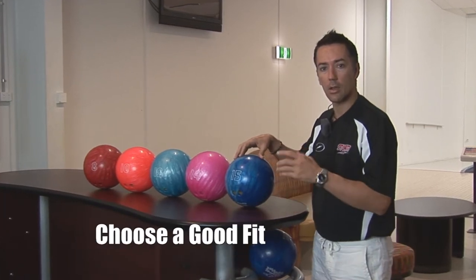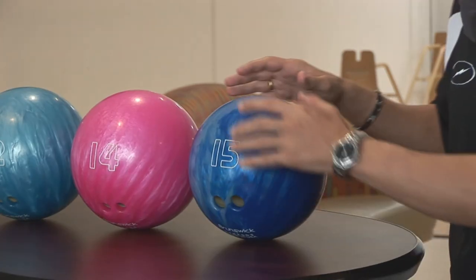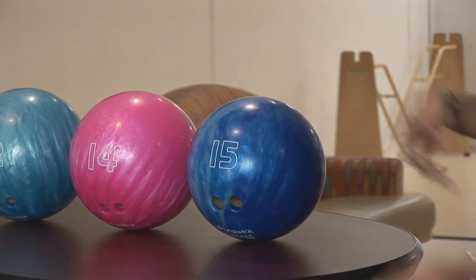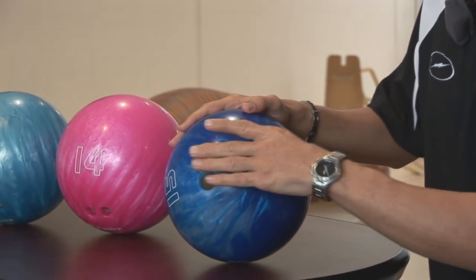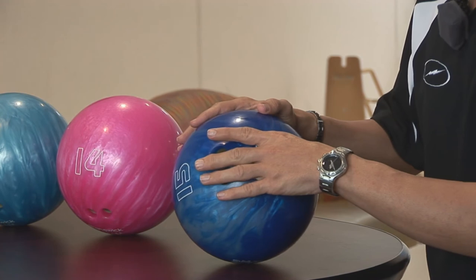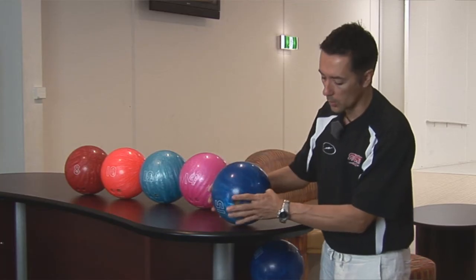The important thing to remember with bowling ball fit is that all your fingers and thumbs fit nicely and firmly into the ball. Let's have a look at this ball and see if it fits — first of all, put in your thumb. Nice fit there, nothing tight, and it's important that your hand sits flat in the ball as well.